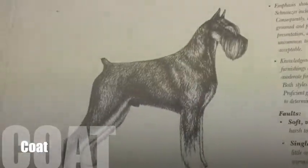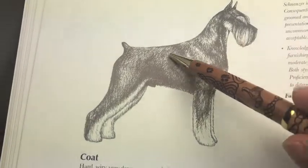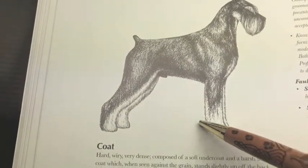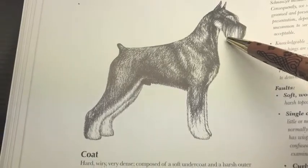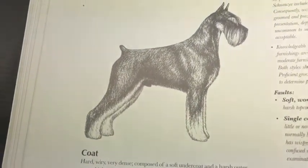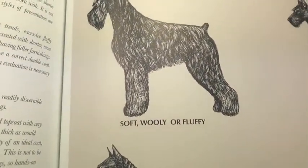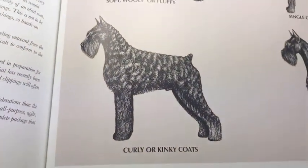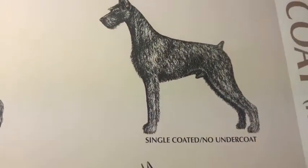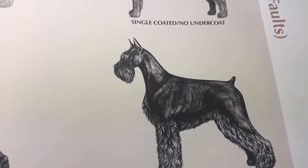The coat — look at this picture, how nice it is. The coat needs to be harsh. I found it really interesting that the standard doesn't talk too much about the furnishings. The body coat and the leg furnishings need to be longer, and to have this texture the dog needs to be worked properly with a lot of technique and a lot of work. Here are some of the problems: soft woolly coat, kinky coat, single coat without undercoat. And this dog is done with a clipper — the texture is ruined when you clip a dog.